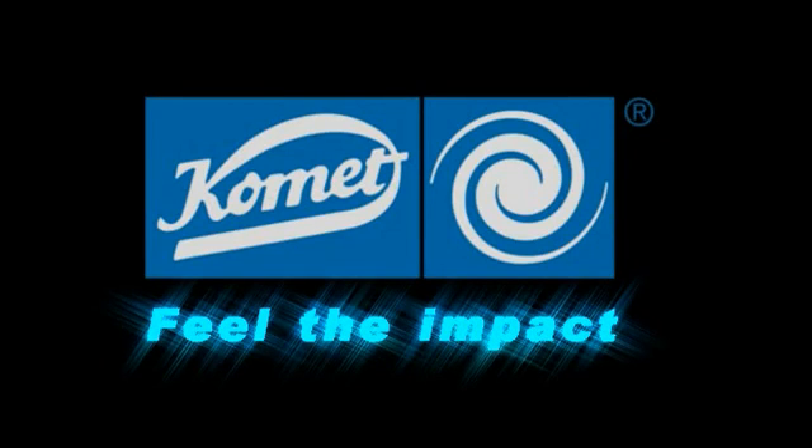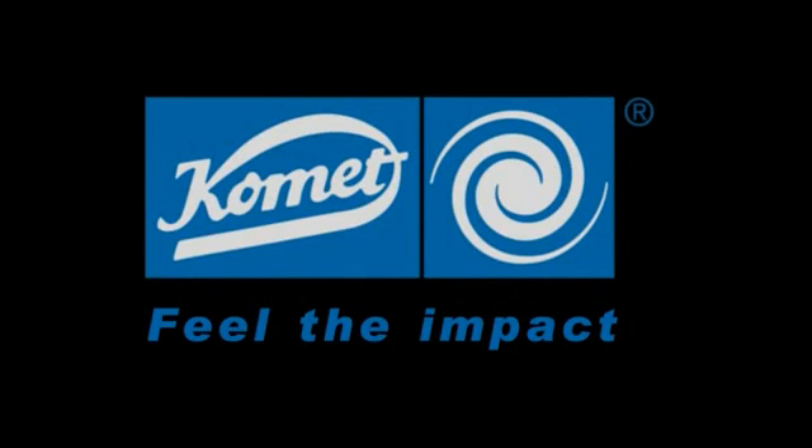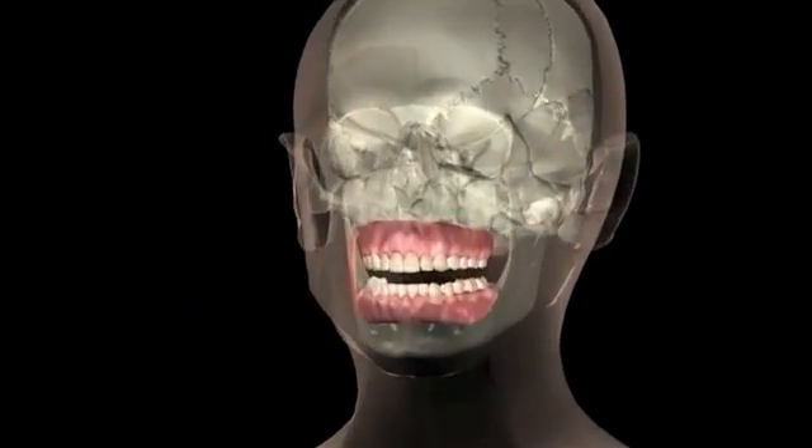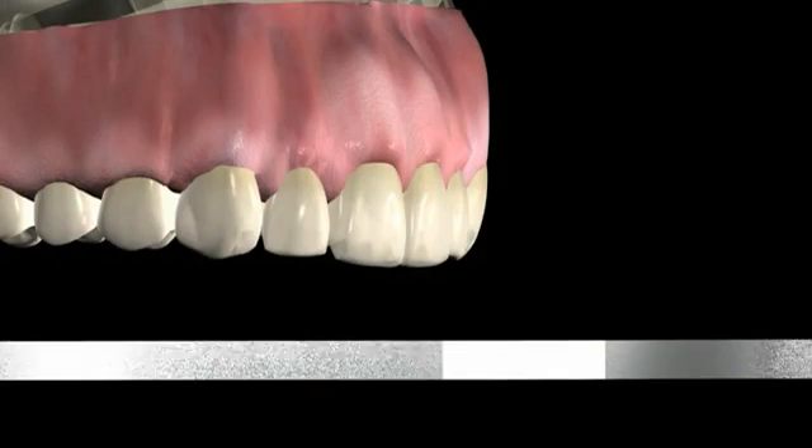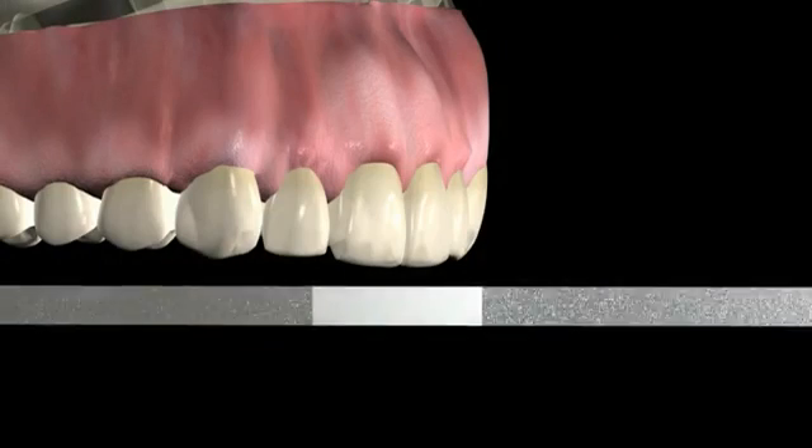Feel the impact. Comet USA introduces the innovative OS system, which was designed for safe interproximal enamel reduction and doesn't require the use of a disc guard.